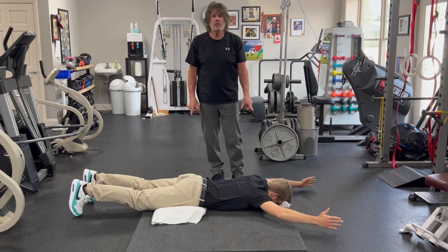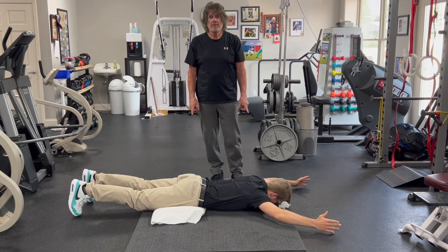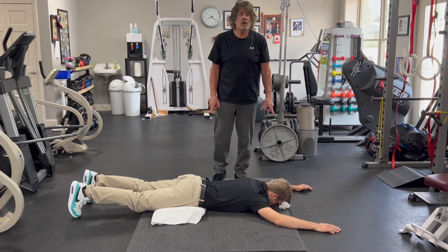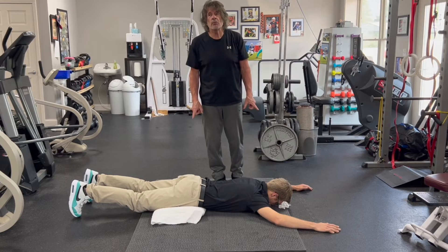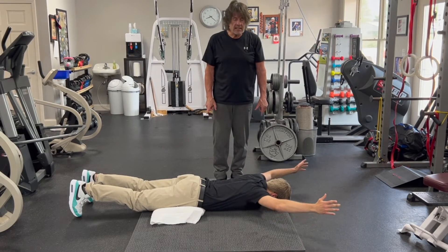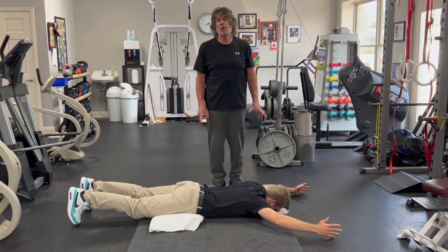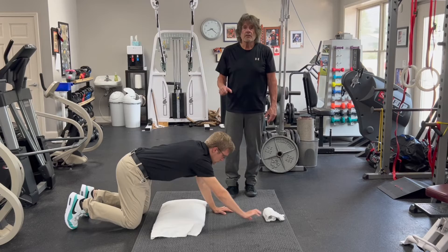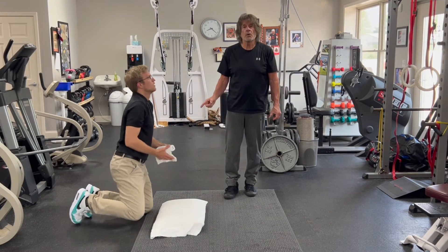It won't take much for these to feel fatigued. You do not need weights, although you certainly can add a light weight, but I would not go heavier — no more than one or two pounds. Because these are not power exercises. These are postural exercises. You're working these small muscles. So you would do those circles forward and backwards.